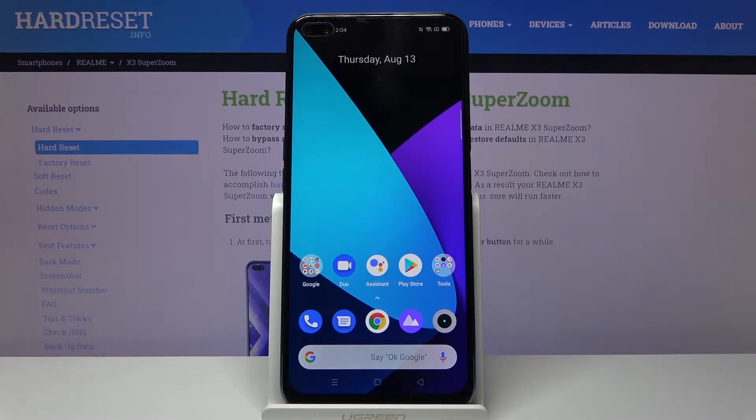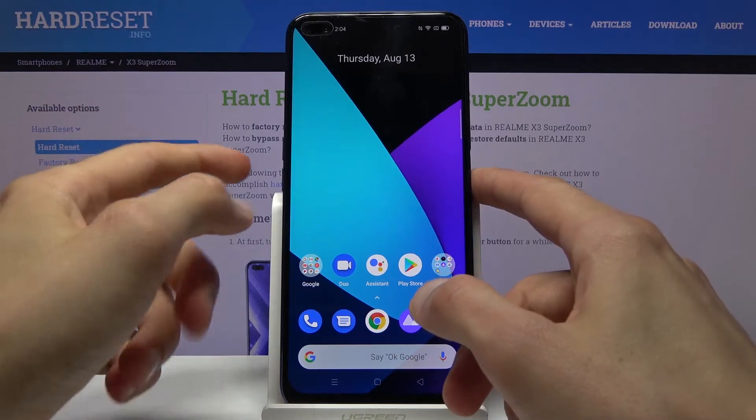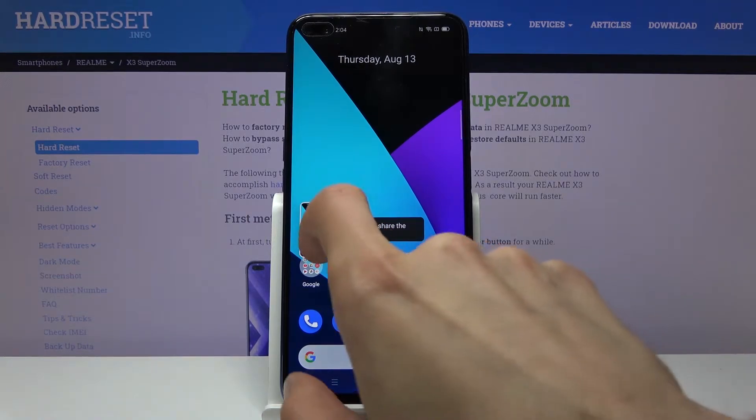Welcome from the Realme X3 SuperZoom. Today I'll show you how to capture a screenshot on the device. To get started, open the content you wish to capture — I'm going to use the home screen. Hold the power key and the volume down at the same time, and you'll hear the sound and see the animation confirming the screenshot has been captured.